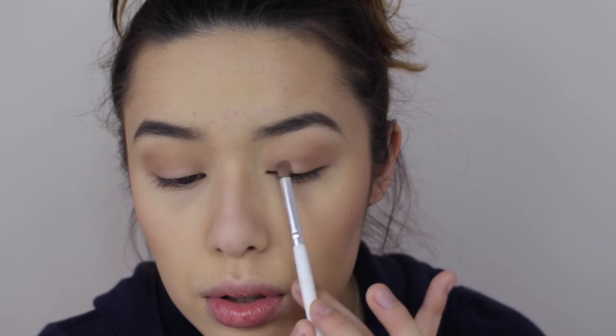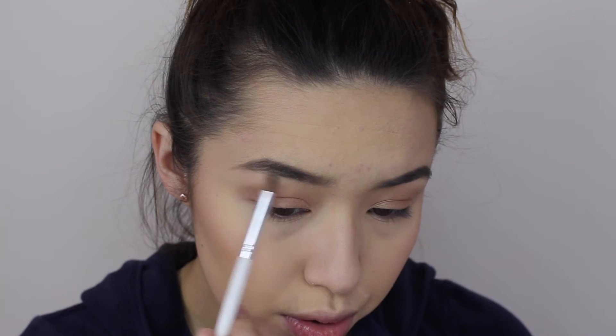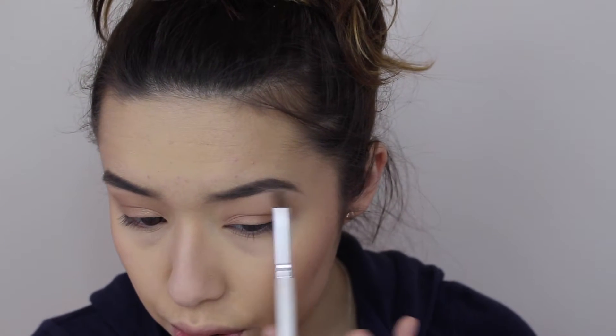Now we're going to move on to eyes and this is actually the most simple eye look. I just take the bronzer that I used before and buff it in my crease — it's super messy but it just gives a really natural look. And then I go in with a golden shade and put this in the center of my lid and highlight my brow bone.